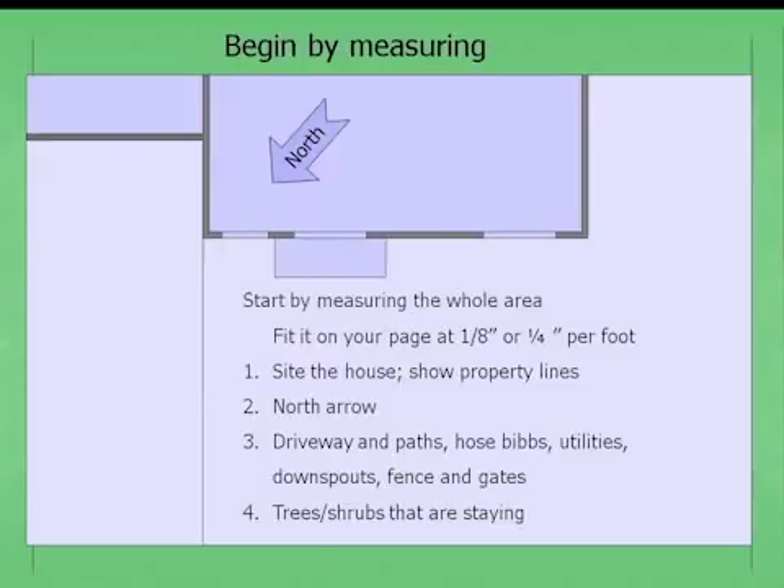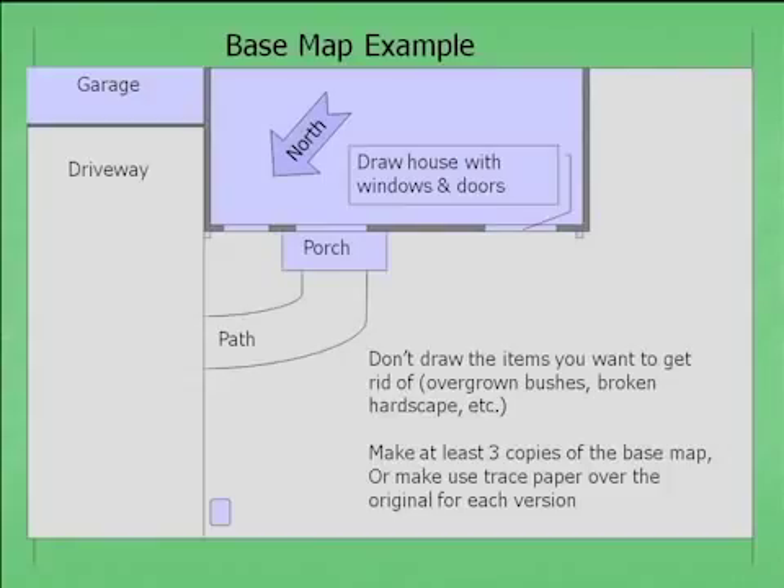Here's the little example house we're going to follow throughout. Here's the house, the garage, the driveway, and the porch. This shows a door and windows. It's a very basic house built in the 1950s.